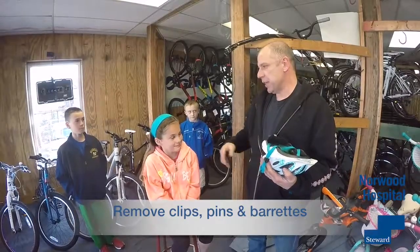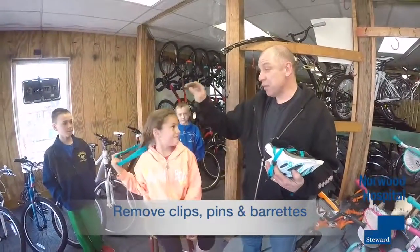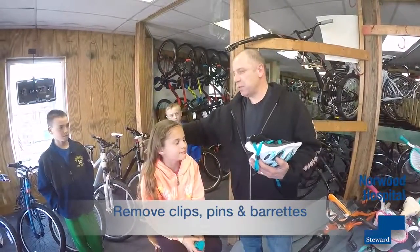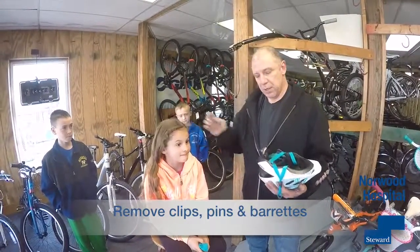I'm going to put a helmet on Morgan's head. First thing I'll lead out with saying is the minimum amount of stuff under the helmet: no bobby pins, no barrettes, ponytails have to be set low, so I can get past the retention system of the helmet.